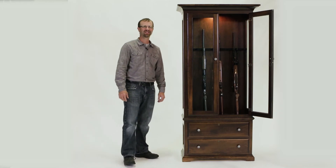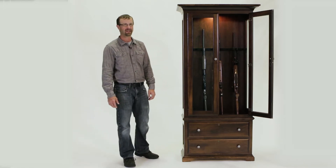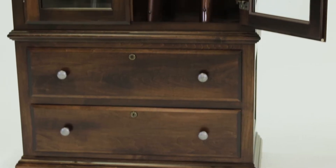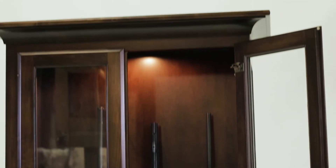Hello, this is Scott with Country Lane Furniture. Today we're excited to show some of the features of our solid wood gun cabinets. This is an 8-gun cabinet shown in solid maple wood. We also make this one in solid oak or solid cherry wood.